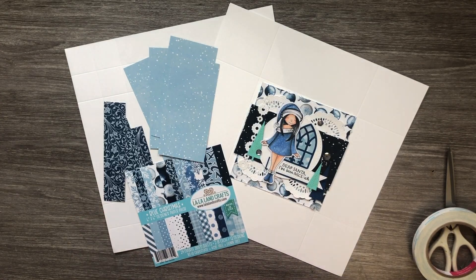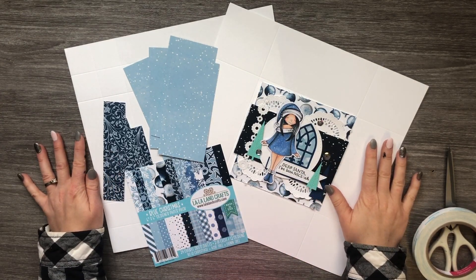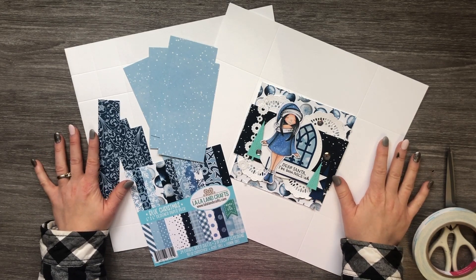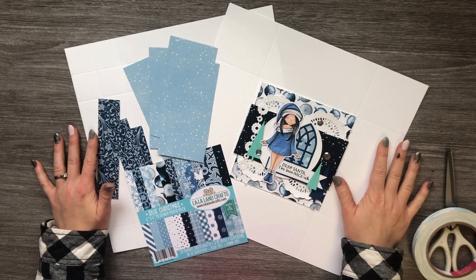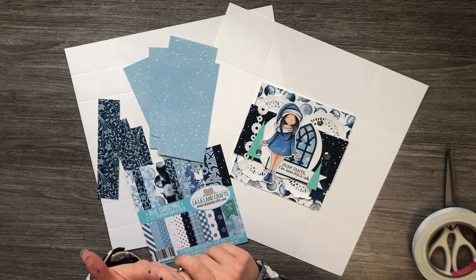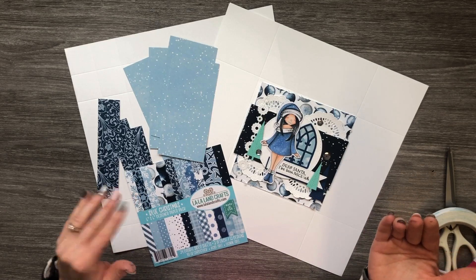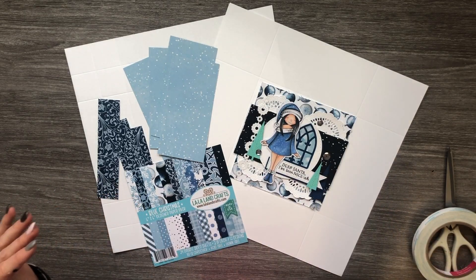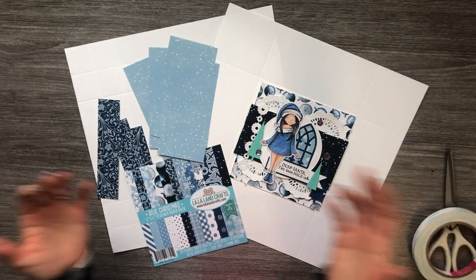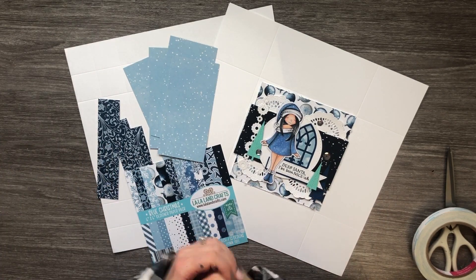Hello everyone, it's Martha here with you. This is the first day of our 18 Days of Christmas here on the La La Land Crafts blog. Basically, for the next 18 days, we're going to be featuring one of our designers from our wonderful team. There won't be any separate Team Friday or Team Monday posts — it's just going to be 18 days straight of holiday inspiration. We're super excited for that.